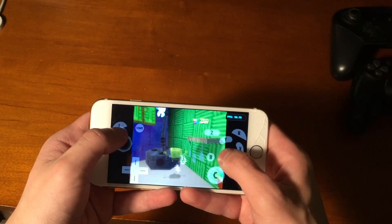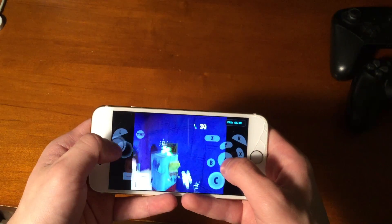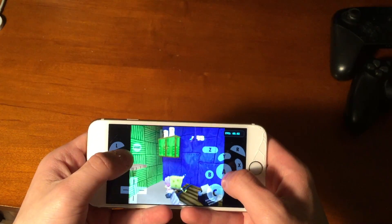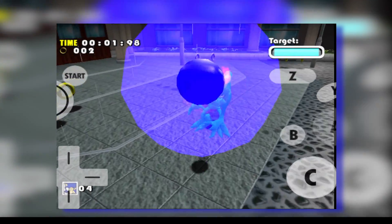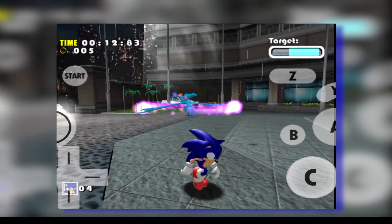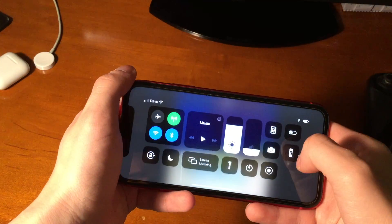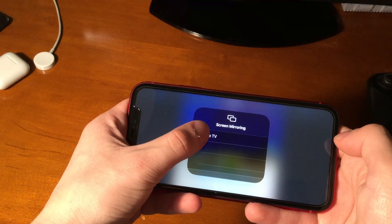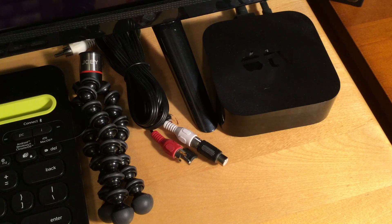It seems like playing some games like GameCube games on my iPhone 6S runs decently, but some more intensive games have a serious problem with lag. Another thing that's really cool — using iOS's built-in screen mirroring feature, if you have an Apple TV, you can play these games on your TV.